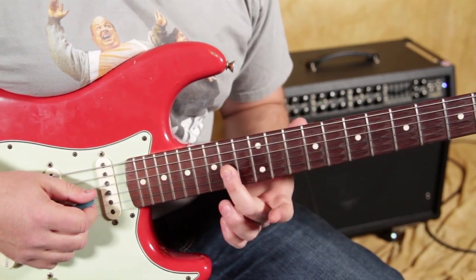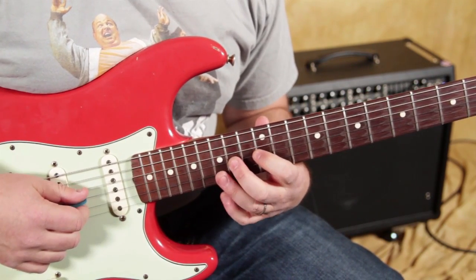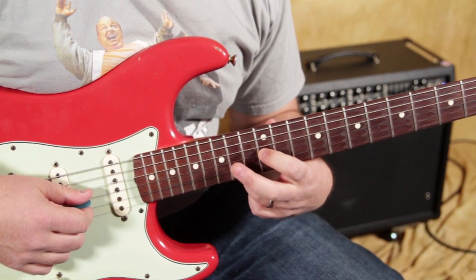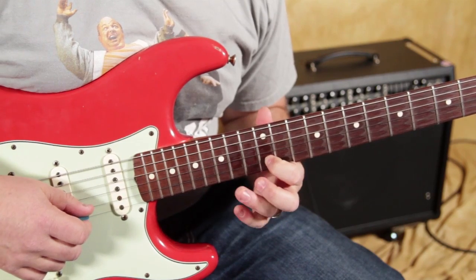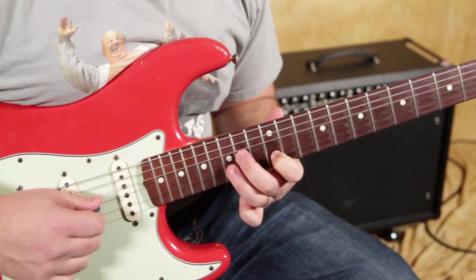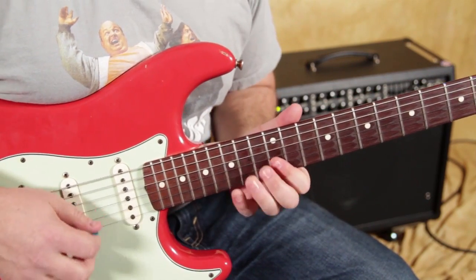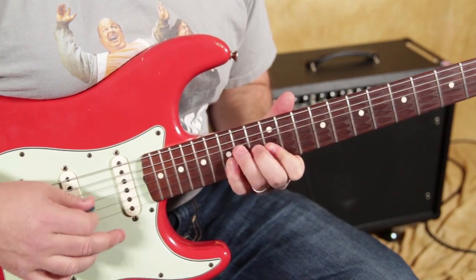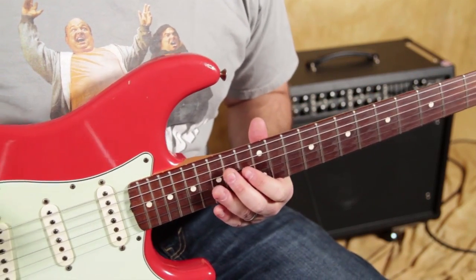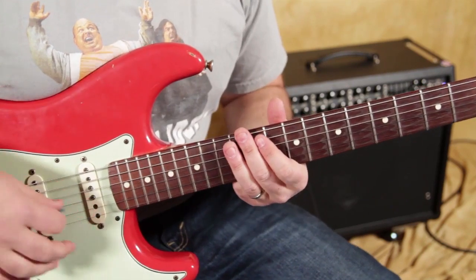Now, there are guitar players that will bend, especially higher up on the neck — they'll actually use their middle finger. You've got the 12th fret and the 14th fret, but use your middle finger, index there, and then ring finger there. That's just not how I do it, but either way is going to work. You might be more used to one way. There are amazing guitar players that don't use their pinky at all. So just keep that in mind.